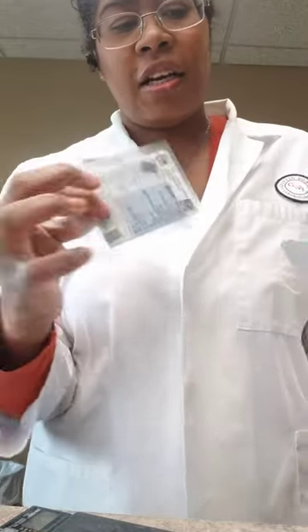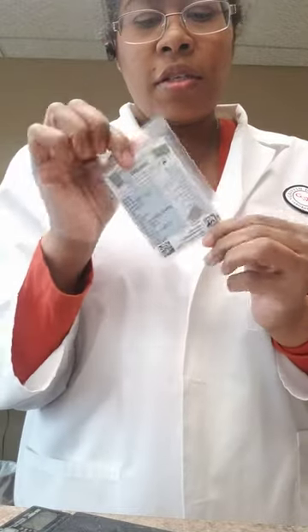I just want to show you guys this — I just got this in. We usually get them in via FedEx, but these are the alloys that we get. This one is from Argent actually, and we use different manufacturers of alloys.